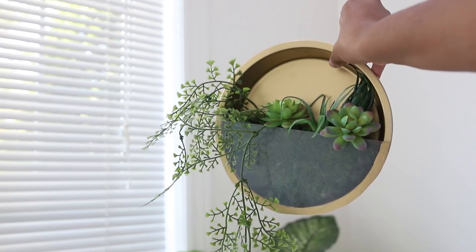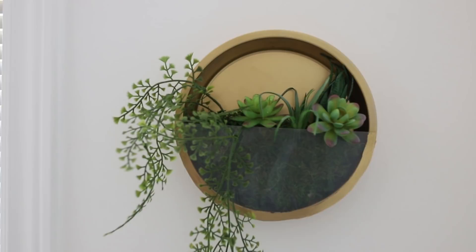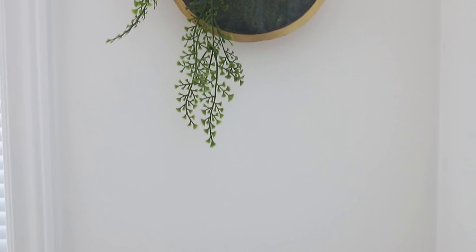I masked off the area with some tape and newspaper and created a gold border. To hang this I just used some command strips. And there you have it — your DIY hanging terrarium made from Dollar Tree items, inspired by things I saw on the West Elm site. All the items I used for the three DIYs will be in the description box, so please check that out. And please don't forget to head to my blog at www.sincerelyjacqueline.com.